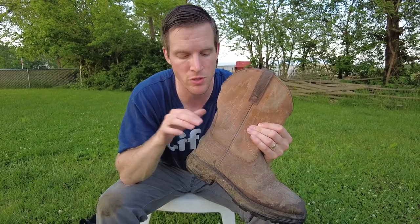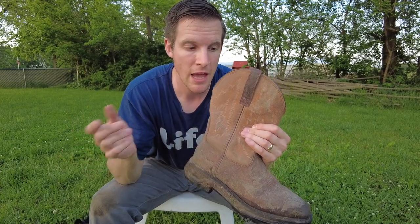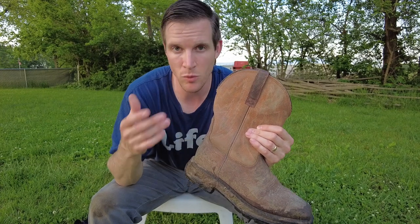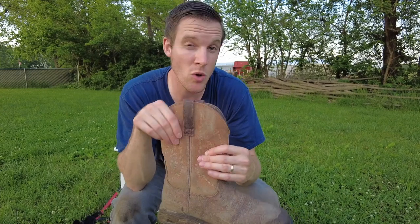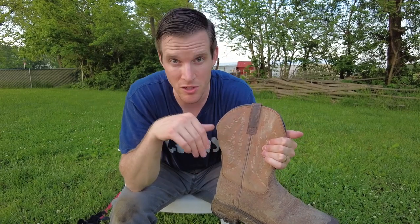Instead of just straight up buying your boots online, you might consider first going into a boot shop and trying on a bunch of boots — finding a brand you like and what size fits you well, kind of snug, not too roomy and not too tight. Then you can go online to order and sometimes find the same boot on Amazon for maybe $20 or $30 cheaper than at a retail store.